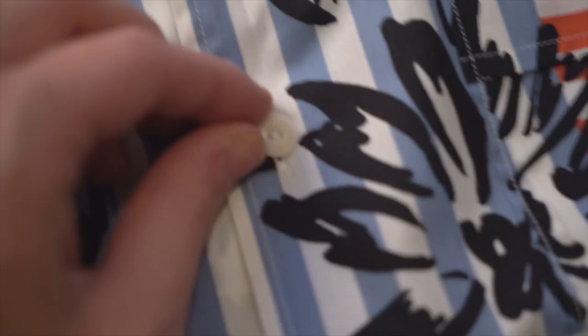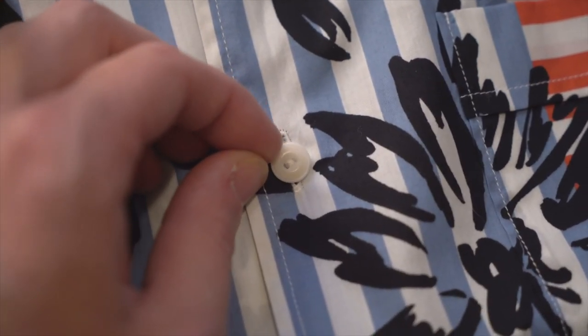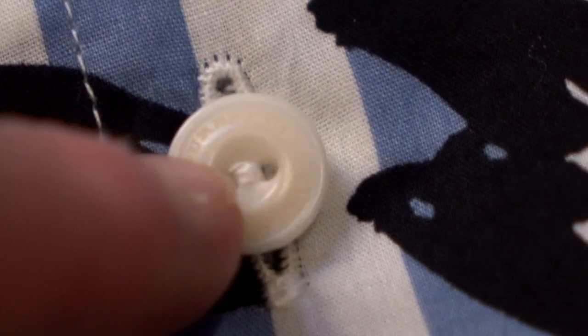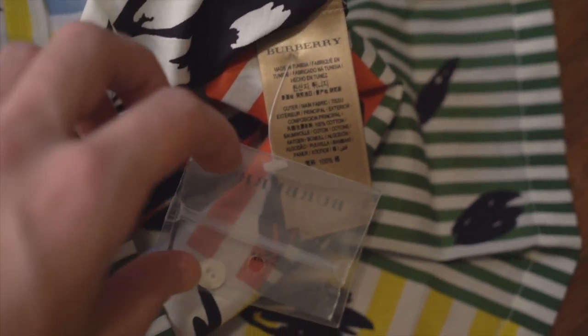It's nearly impossible to pick up on camera, but the buttons do have the Burberry logo pressed into them, and the R's also have the tails just like everywhere else. Pretty much every Burberry piece of clothing is going to have those branded buttons, so look out for that.